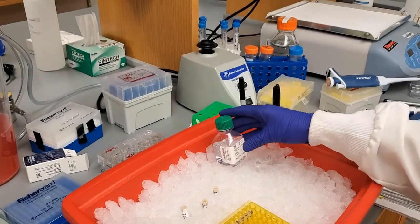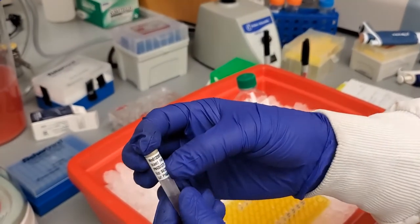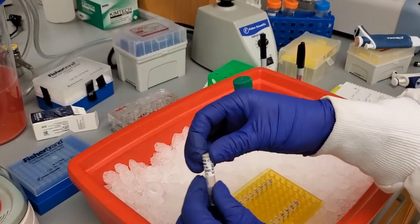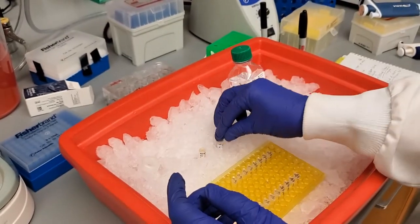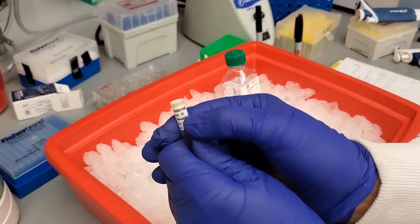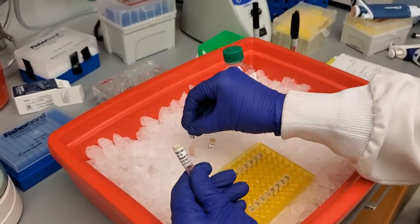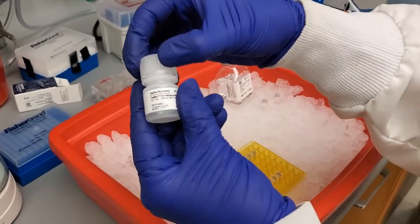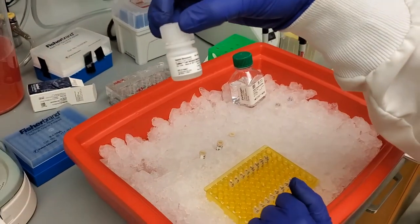We're going to be using that to dilute my cDNA. The primers that we're using: VCAM with the fluorescent FAM — that's my first gene. My other gene is COX-2, also with the fluorescent FAM. My internal control is Actin, and that is bound to the VIC fluorescent. Because we're multiplexing, these are going to be combined at the same time when we do our qPCR. Our master mix is the TaqMan Fast Advanced Master Mix.